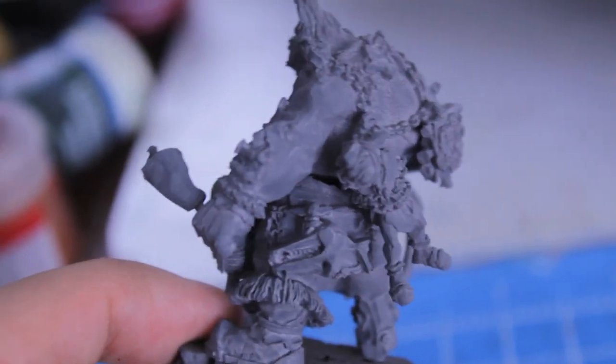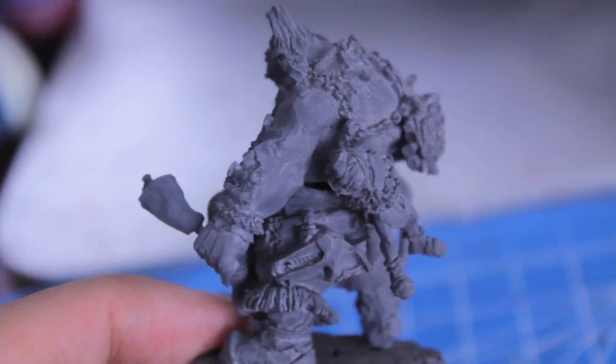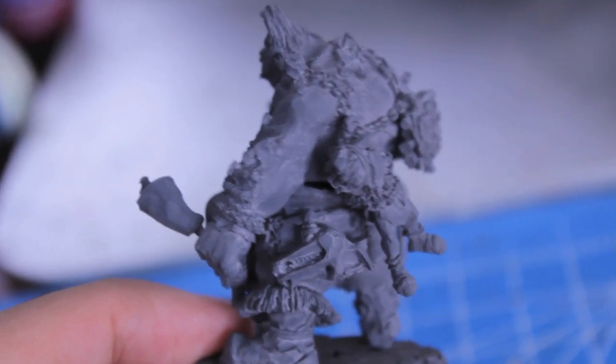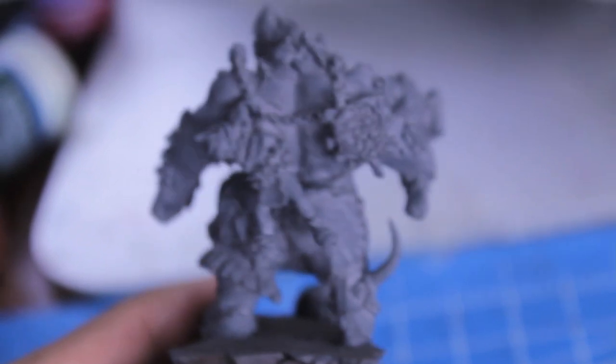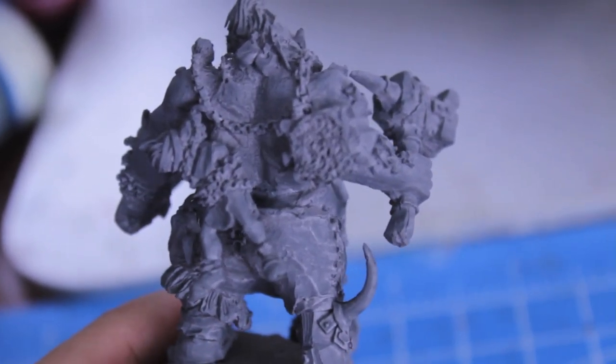So mainly I'm talking about this join — you can see way deep in there between the torso and the upper half and the bottom half of the body. There's this huge gap. It might have been because when I was cleaning the model, maybe I shaved it down too far in that area.